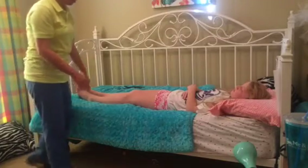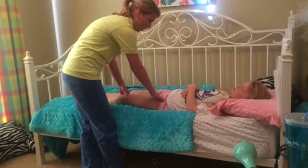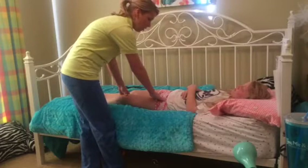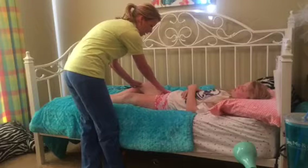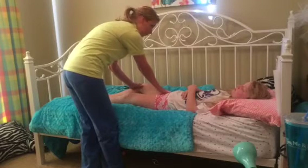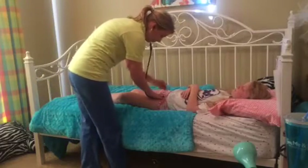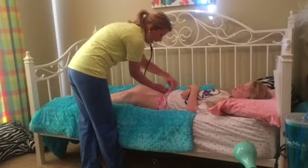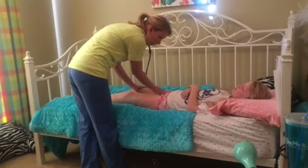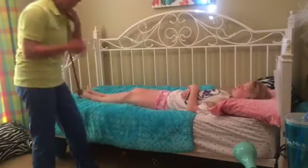Now we move into palpating the pulses. We have you slightly bend your knee, relax your leg, and palpate here — assessing the strength, rate, and rhythm of the pulse. We'll do the same thing on the other side; there should be a nice strong bounding pulse. As you're palpating, you also want to listen over the femoral artery for any bruits. In a normal assessment you should not hear any sound over that artery. If you hear a swishing sound — a bruit — it can indicate atherosclerosis in the arteries.